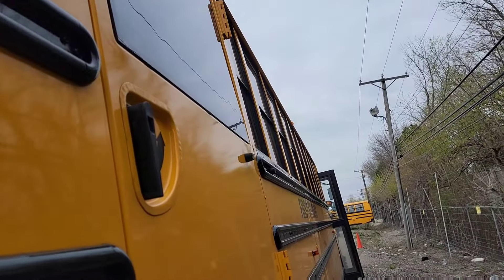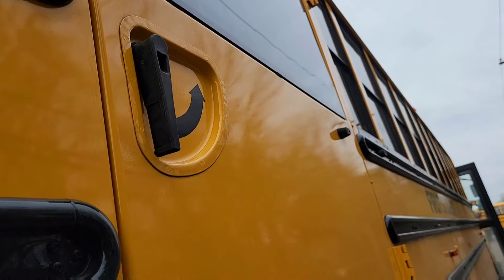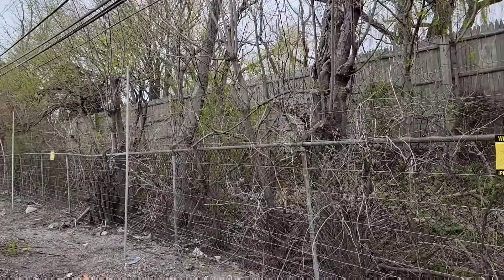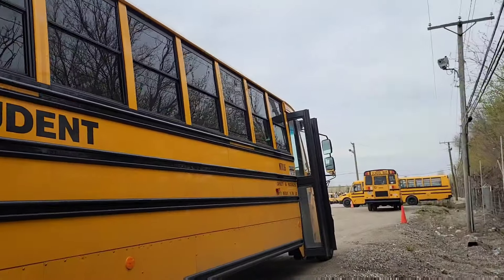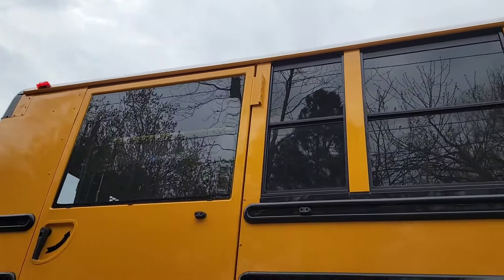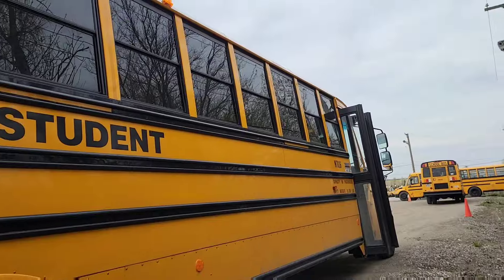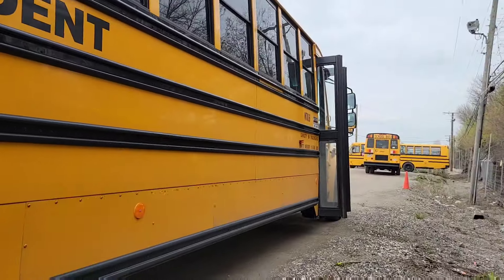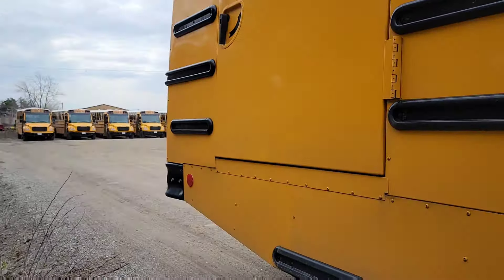Since this bus has a wheelchair door, open it up and make sure it opens freely. On this side, check the lettering and numbering, and then your windows — make sure none of them are cracked, broken, or missing. Check your clearance lights like you did on the other side, and your side marker lights. If you have reflectors, make sure those are present and the correct color.